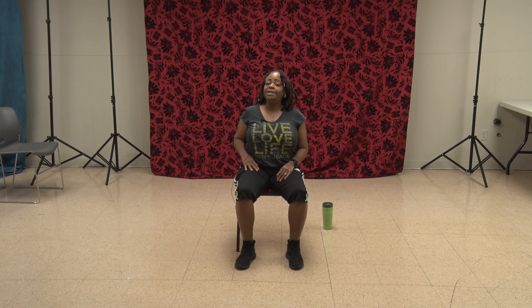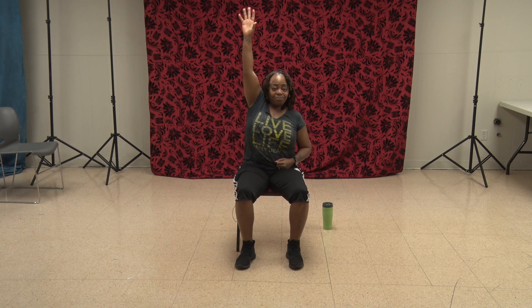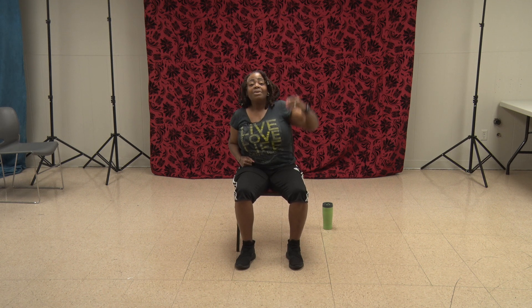Bring it in and march it out. Now we're going up to the top — we're going to grab it, pull it down, and roll it back. 1. Left side. 2, 3, 4, 5. Grab it. 6. Pull it down. 7. Row it back. 8, 9, 10, 11, 12. And shimmy.